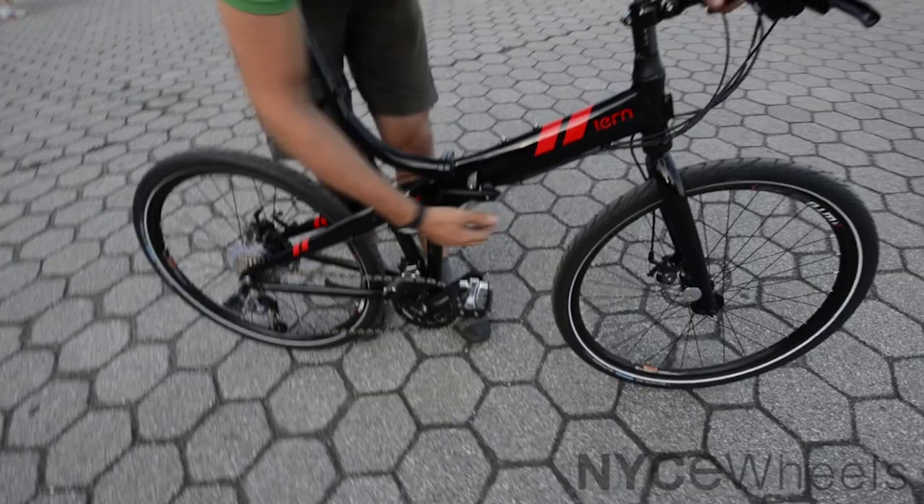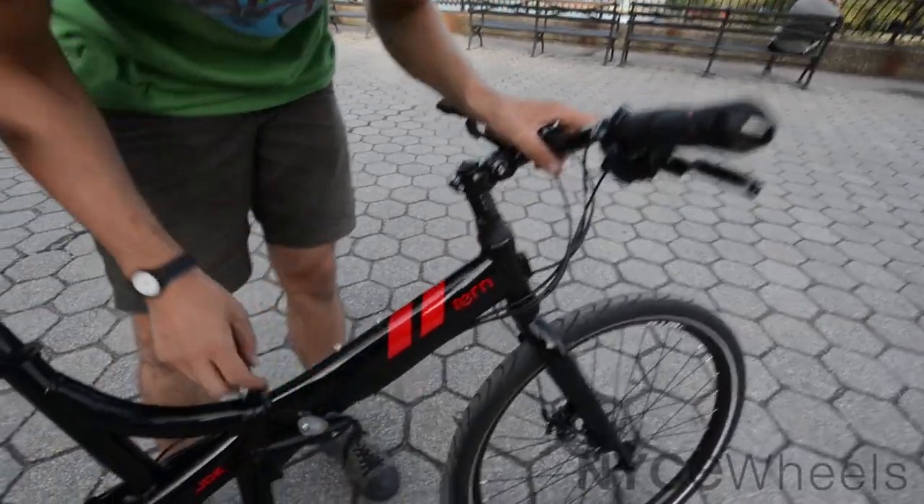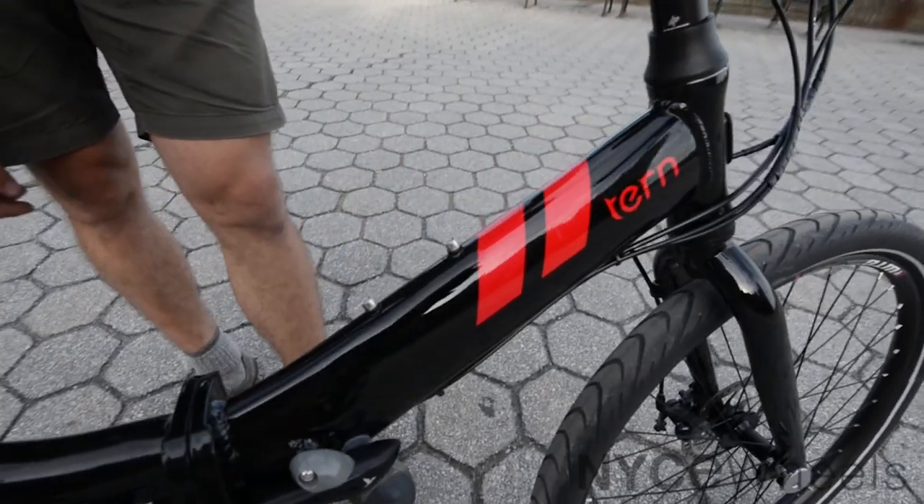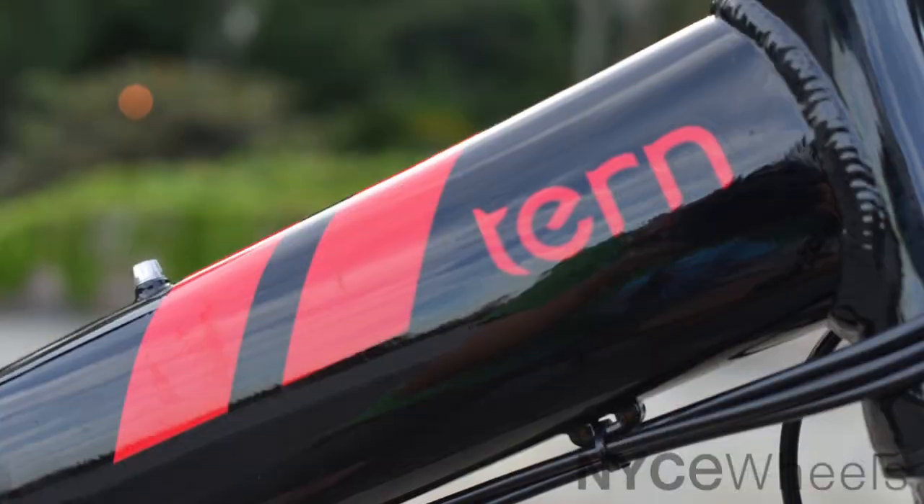It also clicks together nice and smoothly. One of the coolest things about the P24 are these cool red accents. It's a pretty slick and subtle bike, aside from those, which just sort of pop out and make it look real nice.